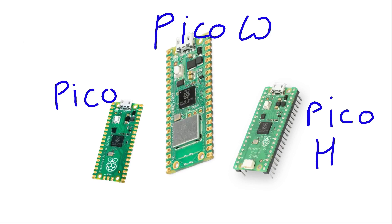I'm going to introduce the new models and at the end of this video there will be a quick example of how you can use the new Pico W.